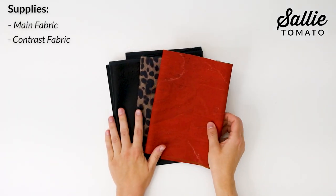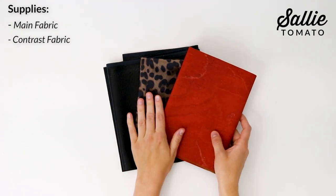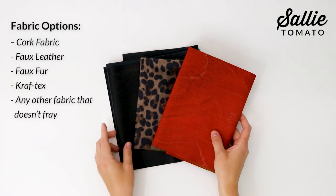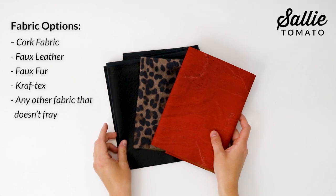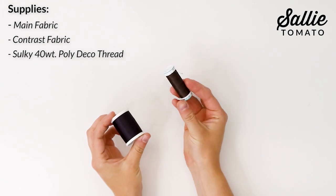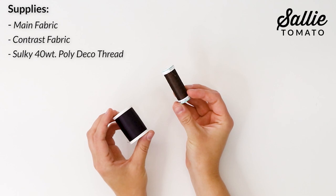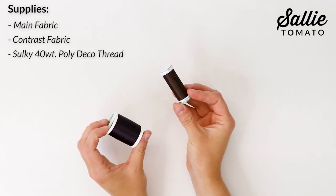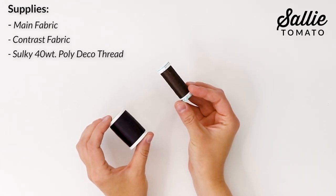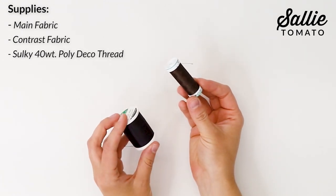First, start by gathering your supplies. You'll need a piece of main fabric and contrast fabric. We'll be leaving most of this project raw edge, so some types of fabrics you could use are cork fabric, faux leather, faux fur, craftex, and any other fabric that doesn't fray. Also, you'll find a helpful list of notions in the pattern, including a spool of Sulky 40 weight poly deco thread — available in snap spool or king spool size. I love this thread because it's durable, great for both construction and top stitching, and it has a shine for a professional finish.